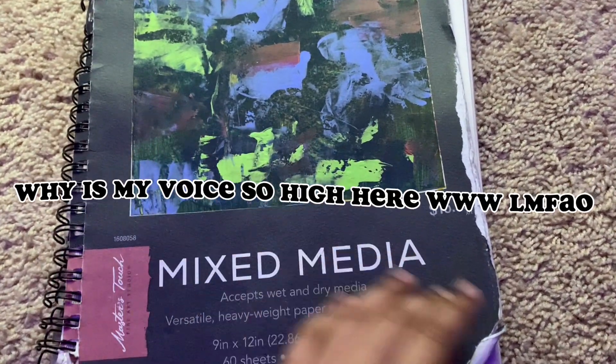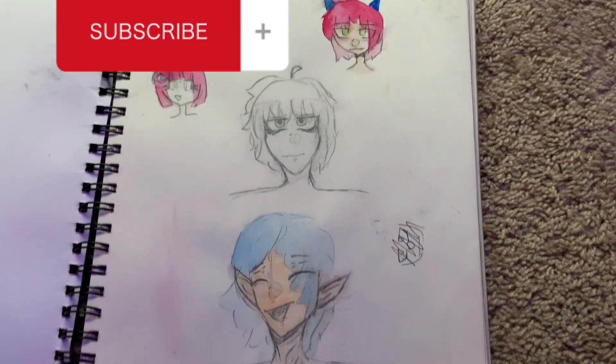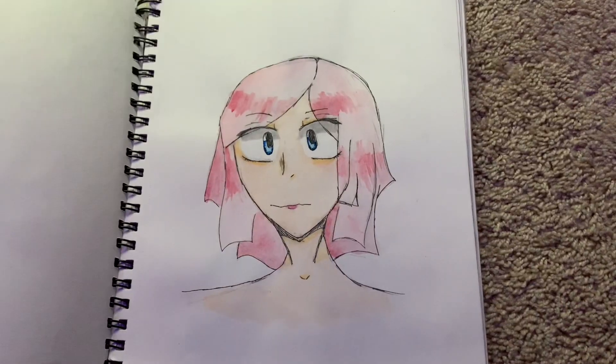Hello and welcome to my first sketchbook tour. I'm really excited to show you guys what's in here. So yeah, let's get started.